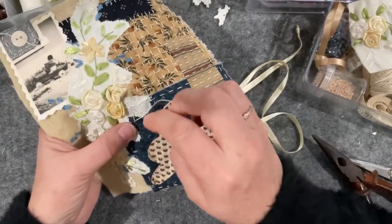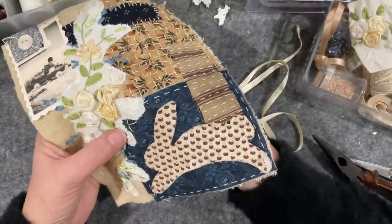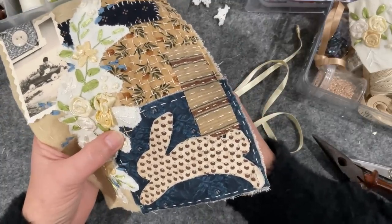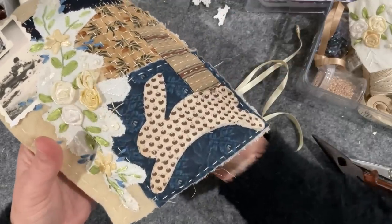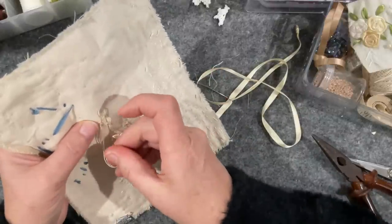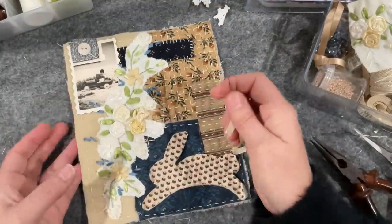It sort of reminds me of the wagon wheel or spider web stitch, where you put in place your five spokes and then weave around them. The first time I did this was years ago when I did the 52 tags project and one of the prompts was the spider web stitch. You can use embroidery cotton and weave it around - I did that in a Nikki Franklin stitching piece recently.